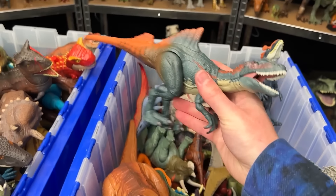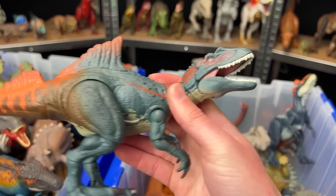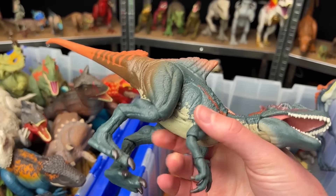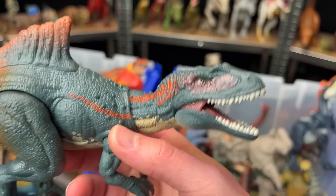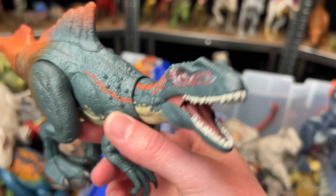Up next is a figure that I bought pretty recently. This is the Hammond Collection Concavenator. Check out that really cool coloring with the orange fading into the brown and the blue, and the orange and red stripes along the top.